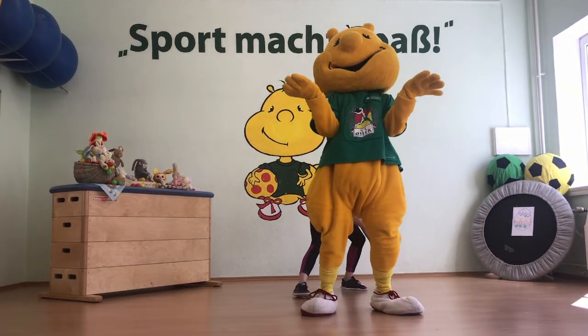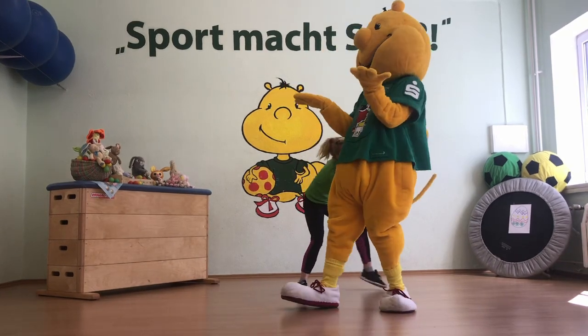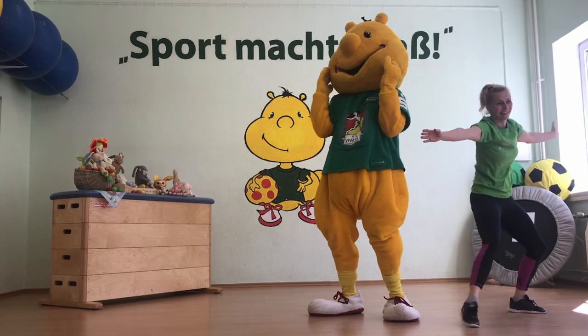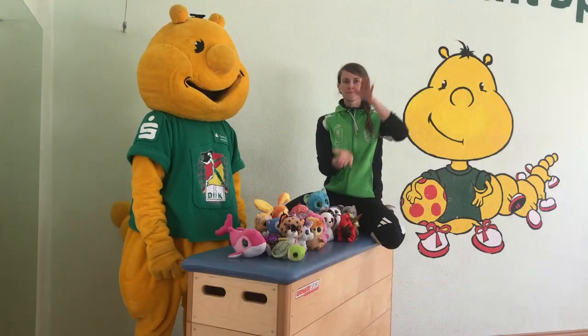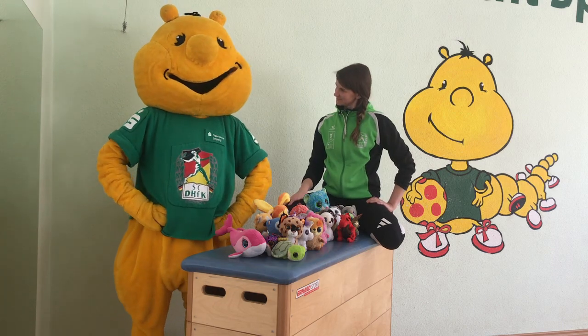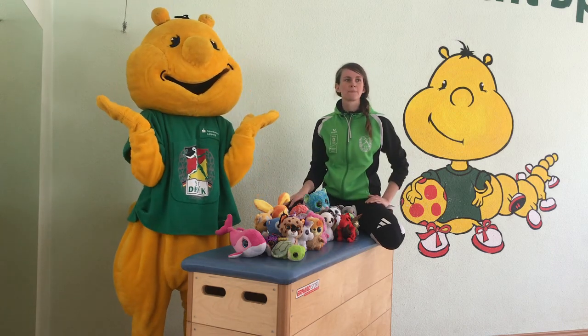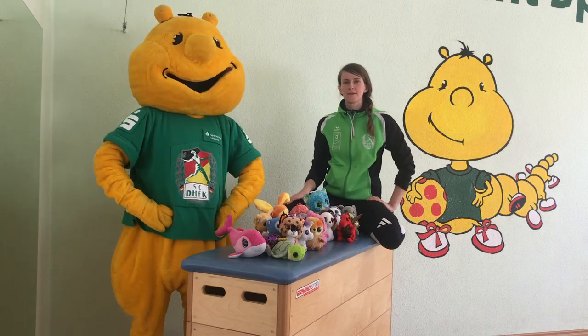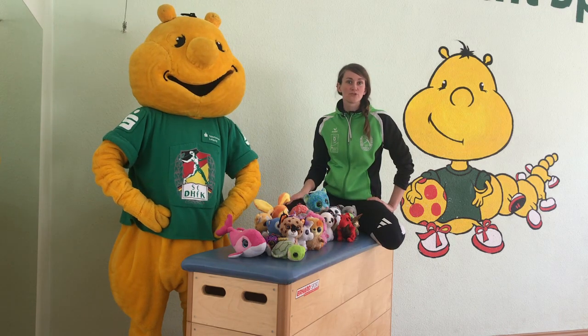Was machen wir? Nochmal? Jetzt geht es nicht mehr darum... Stopp! Nochmal, ich tatsche einfach nochmal. Jetzt geht es nicht mehr um Geschwindigkeit.